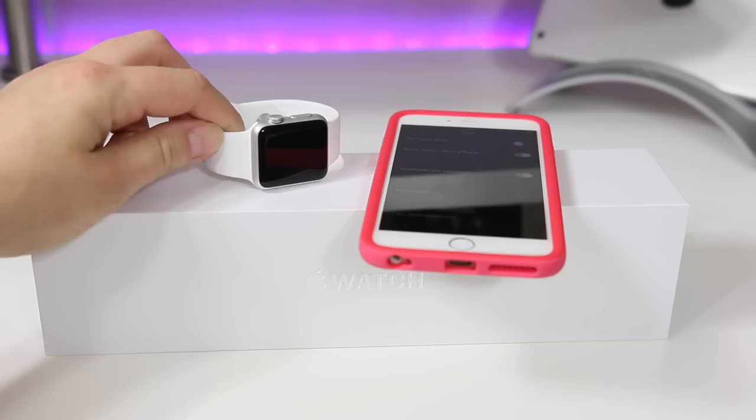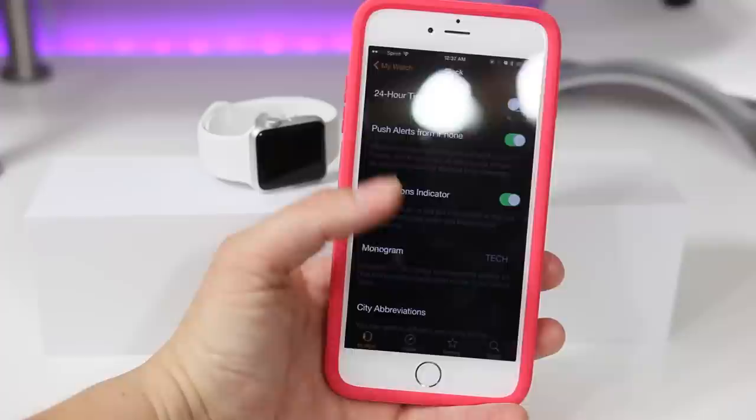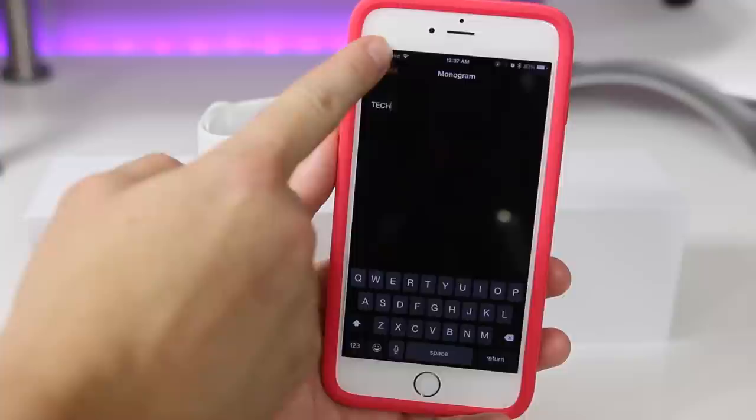The first thing I'm going to do is pick up my iPhone and go into the Apple Watch app. Then you go into your clock settings and you can see there's 24-hour, push alerts, all these different settings. There's even a monogram setting where you can put up to four letters, and I'll show you that on the watch face itself in just a minute.